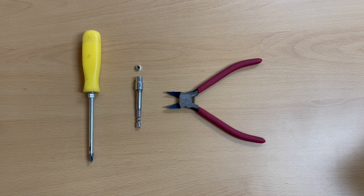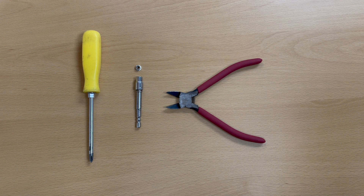The following tools will be required for installation: a Phillips head screwdriver, a 7mm socket or nut driver, and a wire cutter.